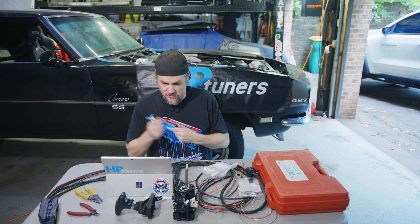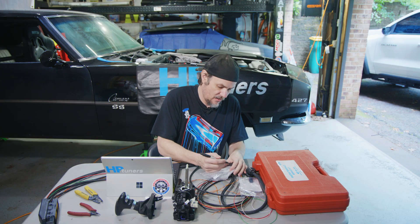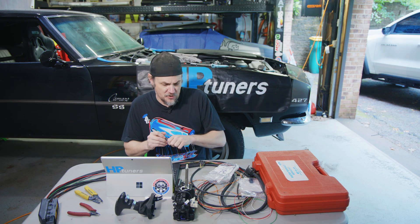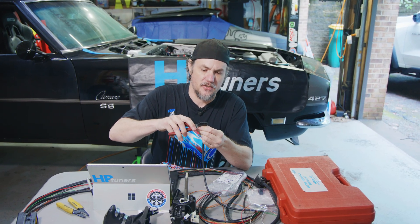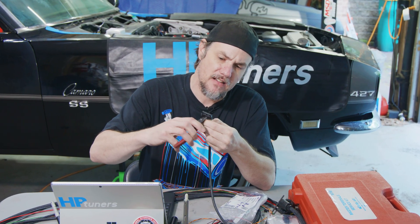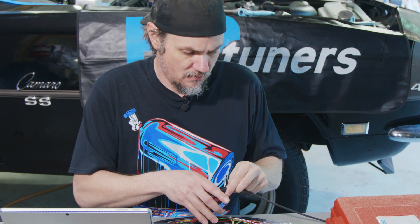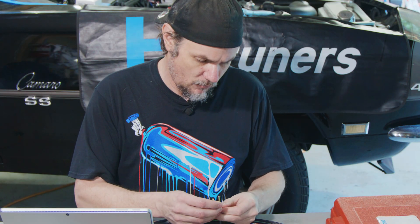Those are flip-flopped, so we need to pay attention to that. Let me find something to write on so I know which is which — high is white, low is yellow. That should be the only thing I need. So let's go ahead and cut this off. I'm going to cut as close to the connector as possible to leave myself enough slack to assemble this thing, and then I've got a piece of heat shrink here.